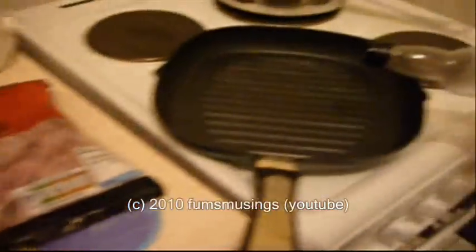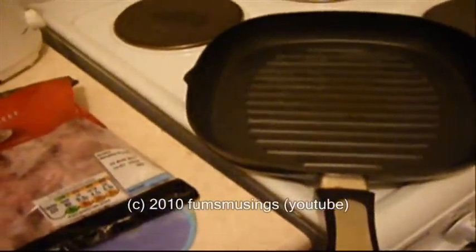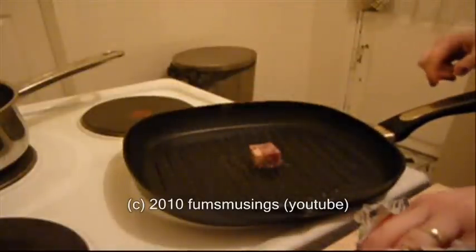First of all, before I do anything else, I'm going to get a little bit of rapeseed oil. I've got a griddle pan and I'm only putting a little bit on just to make sure nothing sticks. We need to brown off the beef before we actually put it in with the stew, so I'm just going to warm up my pan and start browning the beef cubes in the griddle pan.